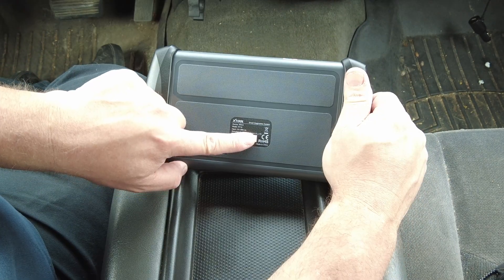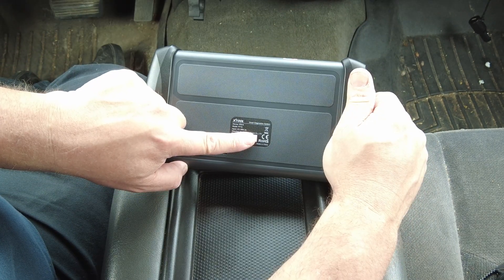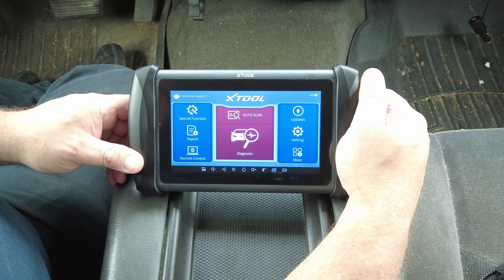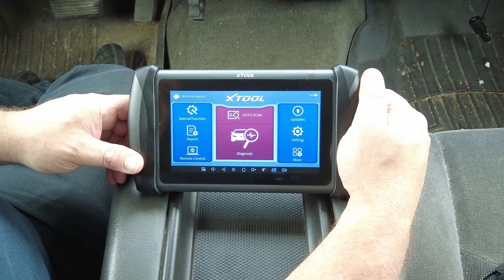On the back — I'll cover my serial number — there is no kickstand and there is no camera. Again, if you're familiar with the xTools or have seen any of my other videos, the user interface in this one is just like it is on all the other ones.